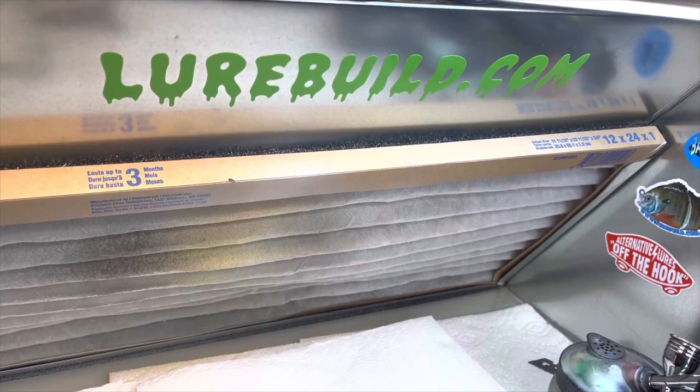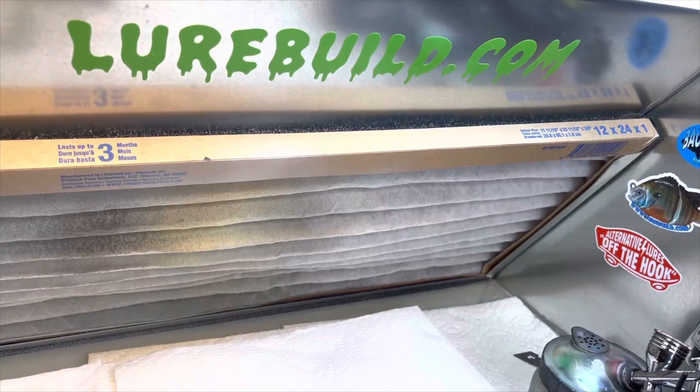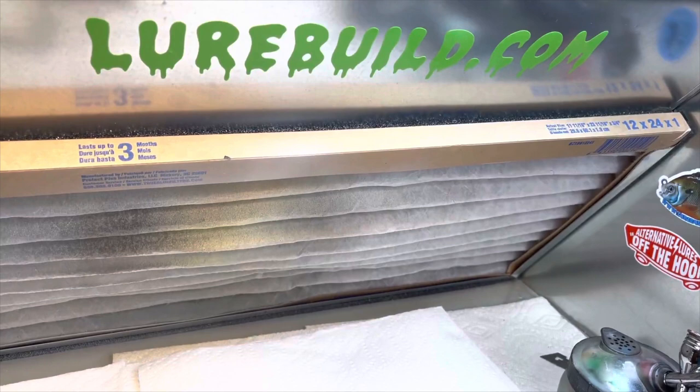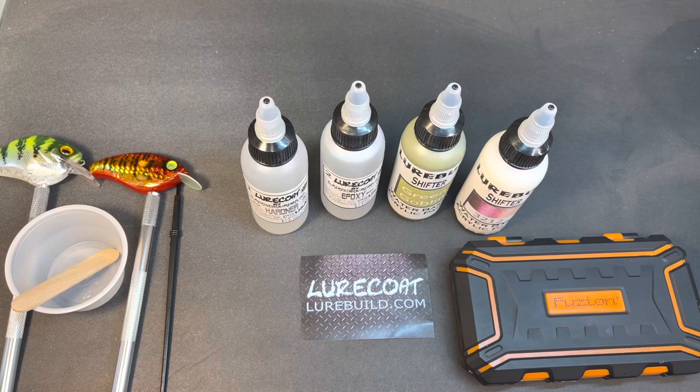All right guys, we're back in the booth tonight. I wanted to thank our sponsor of the video, lurebuild.com. Jimmy has excellent blanks, eyes, and stencils from Insane Custom Stencils, and he has his own brand too. Go check him out at lurebuild.com for all your painting and lure supply needs.